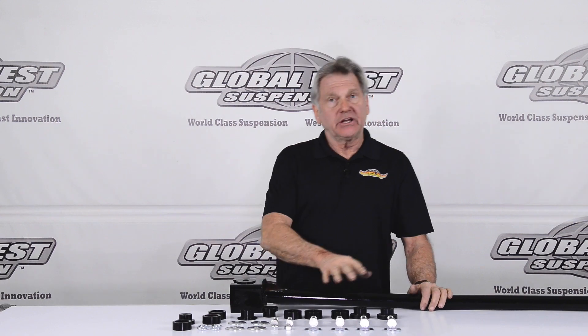In this particular kit you'll get all new hardware, directions, and torque specs.